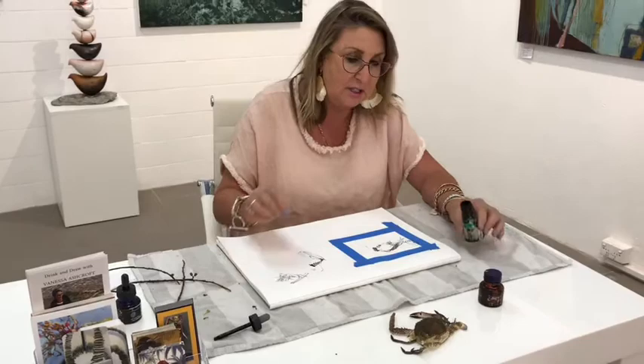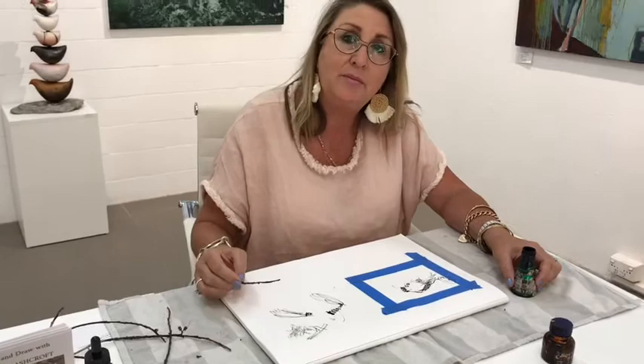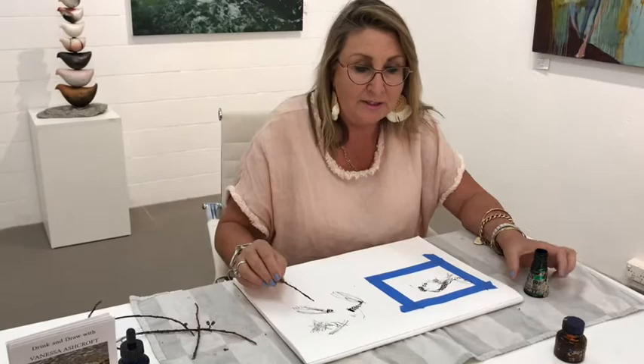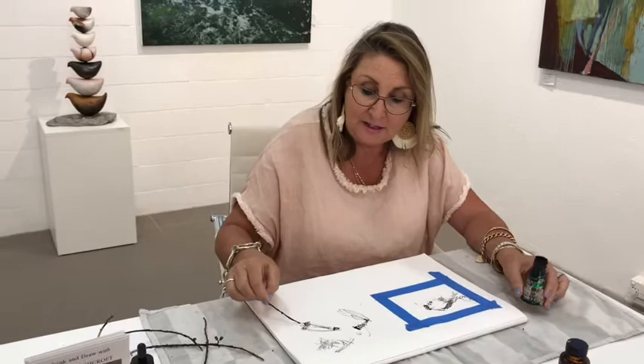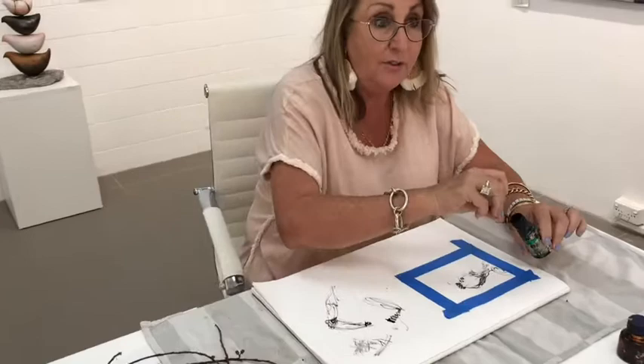Mix it up. There's a claw - you don't have to do the detail. Nice and loose, nice and loose, and don't go over the same line all the time. And if you do it wrong, don't get rid of it - you can't rub it out, and it doesn't matter. Because that all makes for a more interesting shape and size. Mistakes are okay. This lovely claw that comes out here, and it comes out like this - it's amazing.